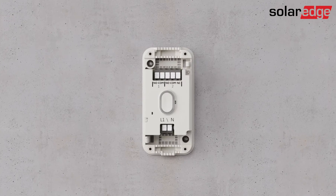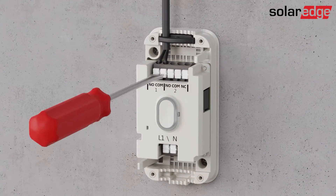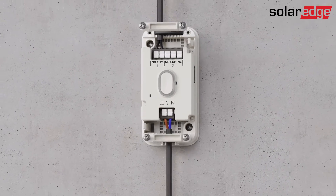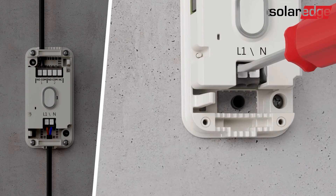The controller has two wiring options. The first option is to route wires from the top and bottom of the controller. Use the cable rubbers only if the cable diameter equals or is up to four millimeters. The second option is to route wires through the back of the controller by knocking out the two access panels.